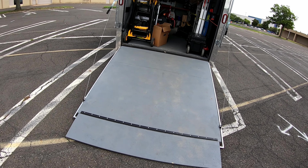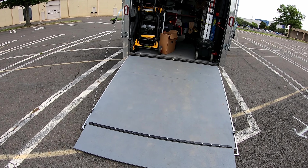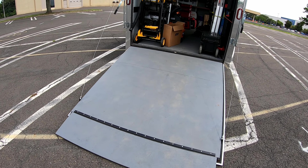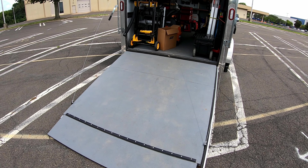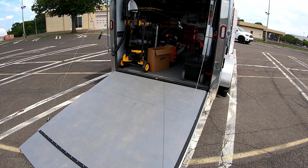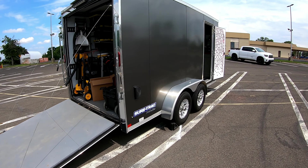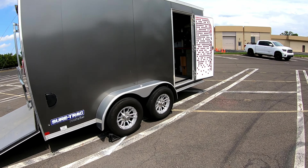I also ran the deck coating up the sides a little bit, just in case water gets in at the corners. They are caulked and coated, so I'm not worried about water getting behind the walls and rotting the wood. Other than that, I think there's really nothing else to say — this trailer is great.